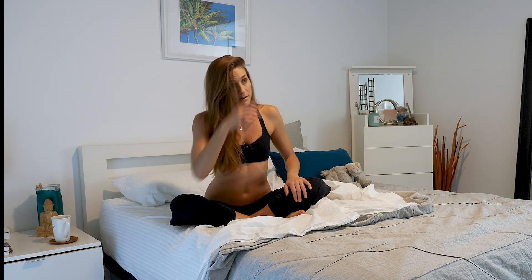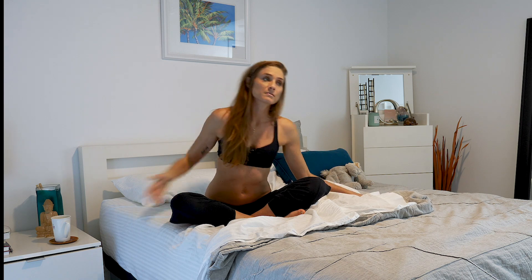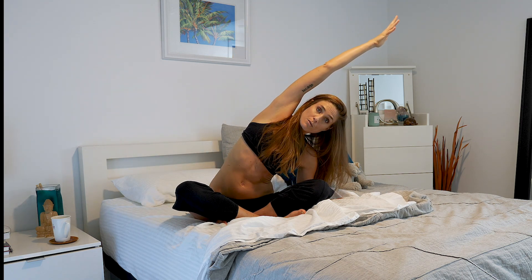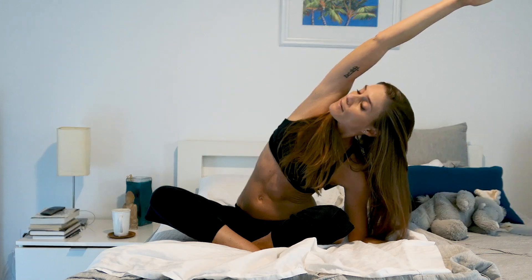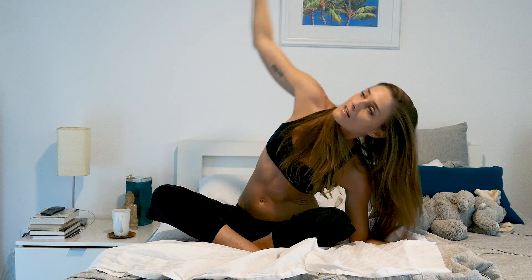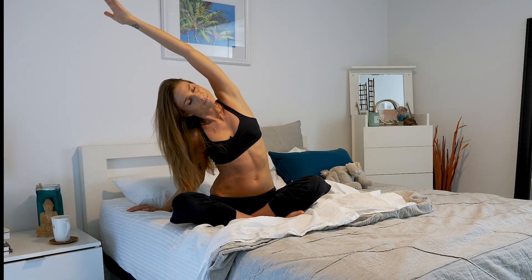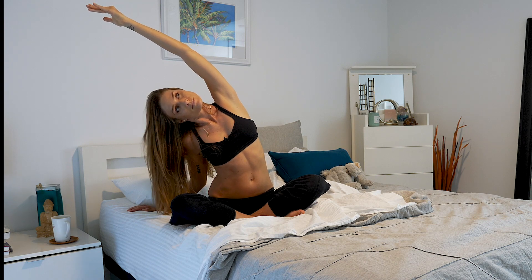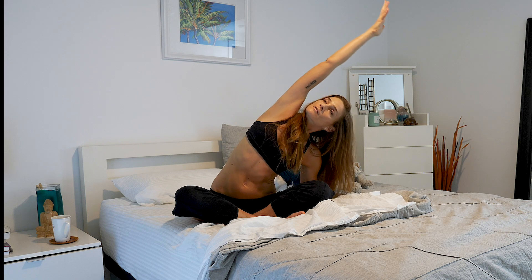Come back up to a neutral spine. Now a little side bend — the left hand comes down, reach the right arm up overhead. You can look forward or up at your elbow or your hand. Then switch, left arm up. And again the other side, and switch.